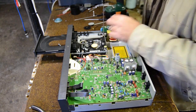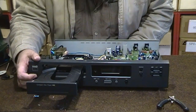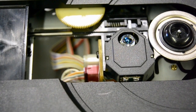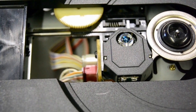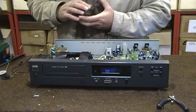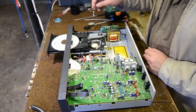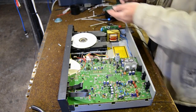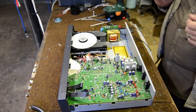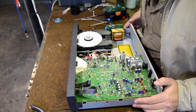Switch it on and exactly the same initialization will happen again — it looks for the CD. I open the tray, put the CD in, grab the little magnet holder, put it on top, close the tray — it reads and I press the play button and there the CD player plays.